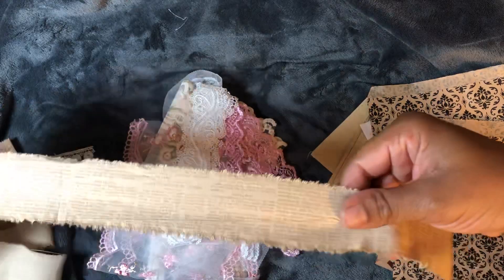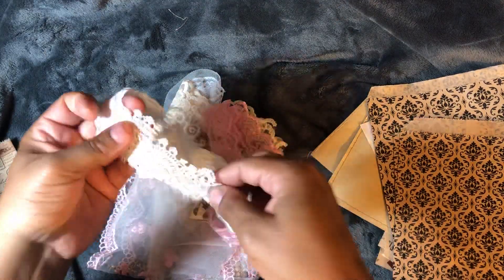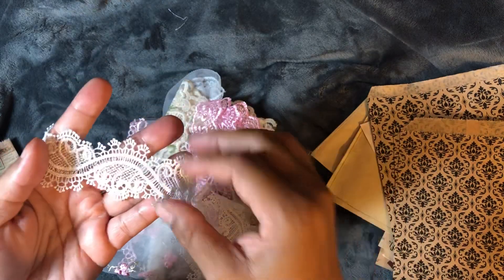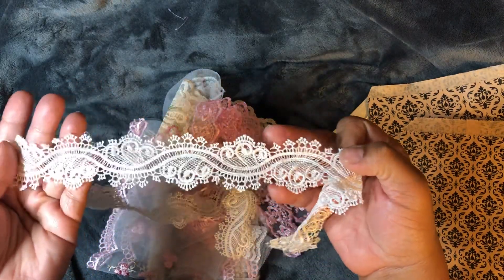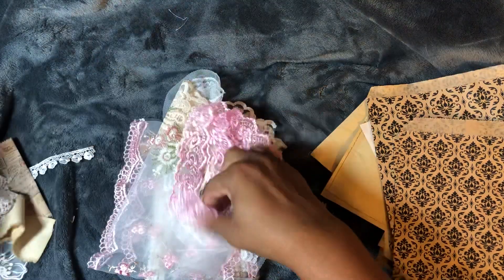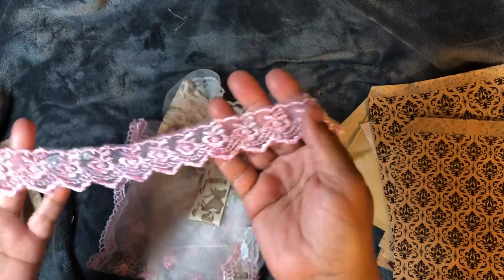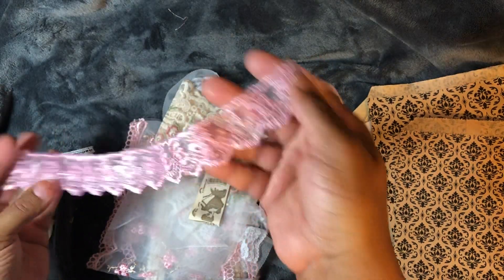Look at that. You guys know I'm going to have a lot of fun playing with these. Look at this — look at the lace! And look how this pink is just shiny. I love that.